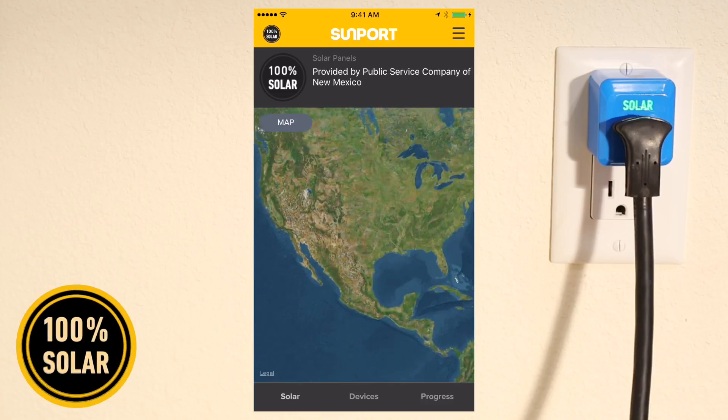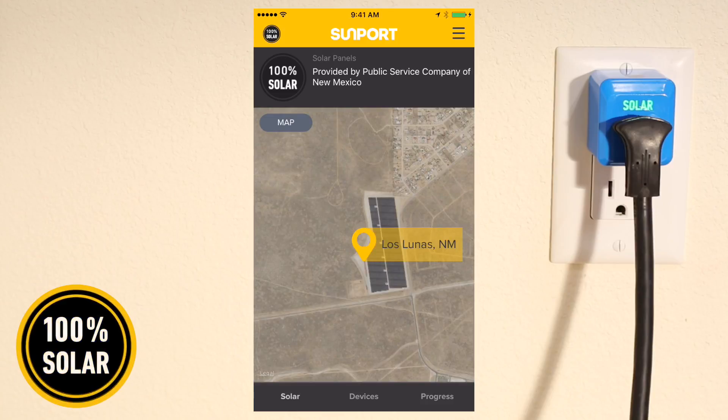Tap Solar to see the location of the solar farm your Sunport is using.